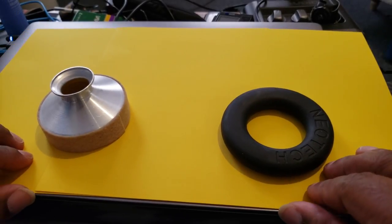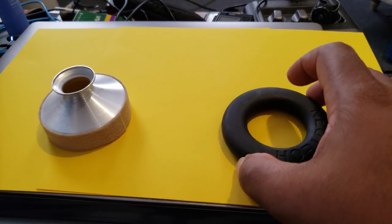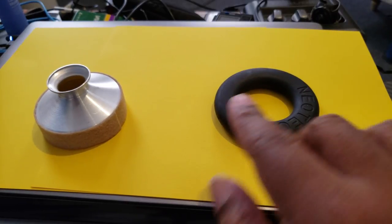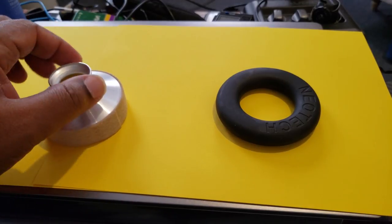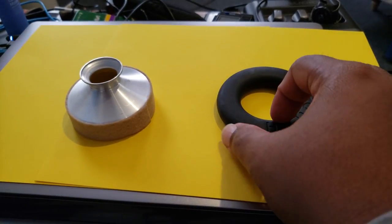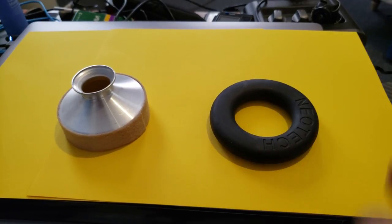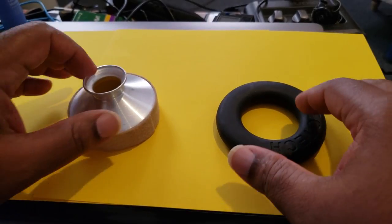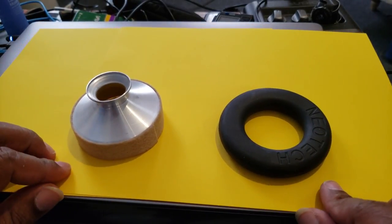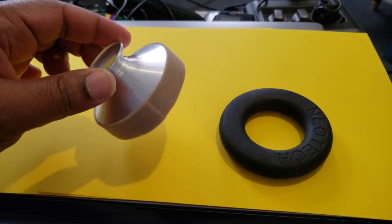Alright ladies and gentlemen, here I have two saxophone mutes — although what we more commonly call a mute is actually not a mute at all. This one, on the other hand, is an actual saxophone mute, designed to flatten the lowest end of a saxophone because it is inherently sharp. So this isn't really going to be a comparison of these two; this is just me explaining the differences and what they actually do. This one is for alto sax, and this one is for tenor sax.